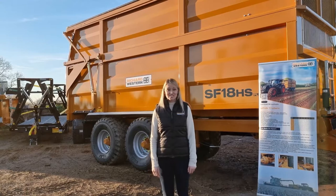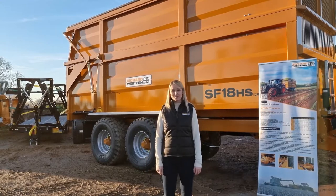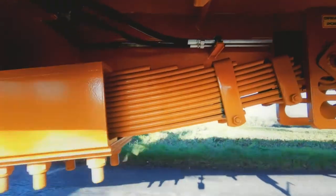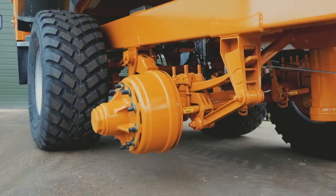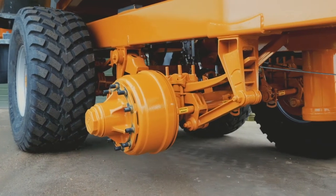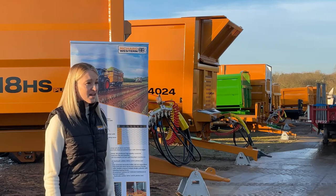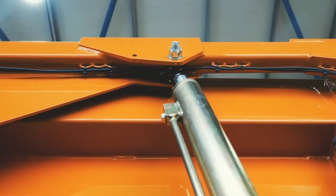Some of the standard features of the Suffolk trailer include the monocot tapered body with a 4mm steel floor and 3mm sides, a height-adjustable sprung drawbar, 10-stud commercial axles, mono leaf spring suspension, as well as a hydraulic tailboard with rubber steel, auto lock and a hydraulic safety valve.